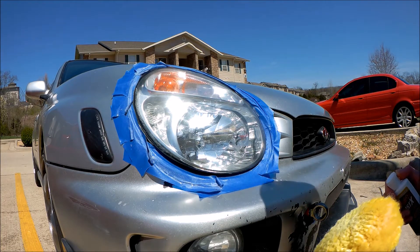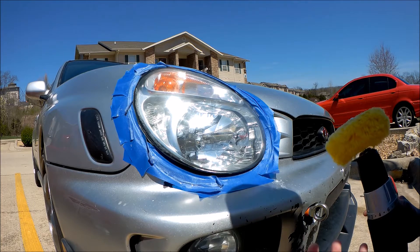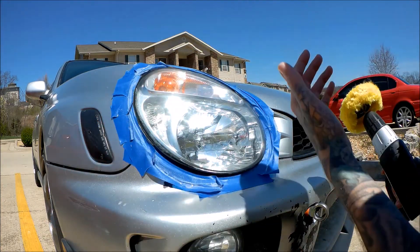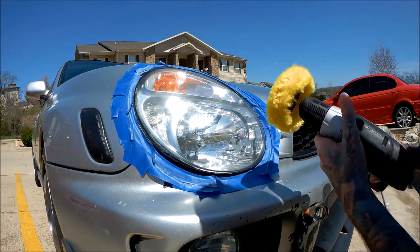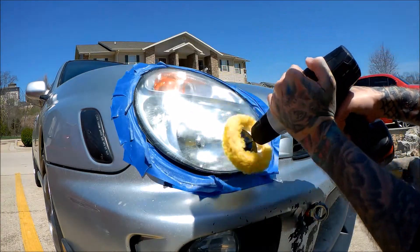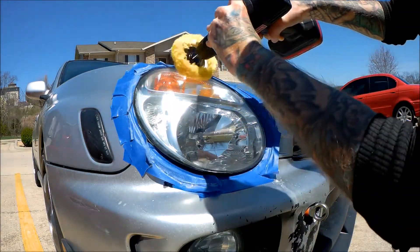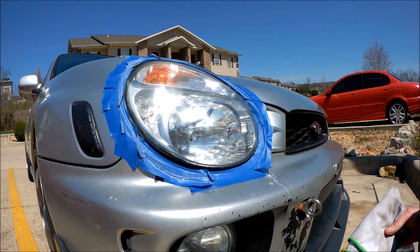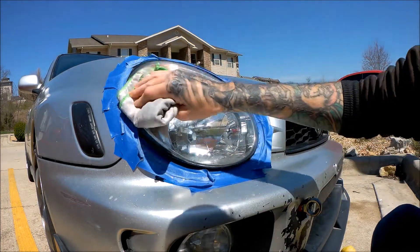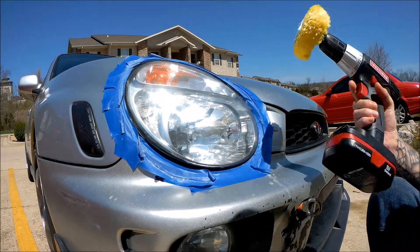We've got kind of our first coat on there. I'm going to do some more. The faster you drill, the more cutting power it has — keep that in mind. Don't go crazy because you don't want to slip and scratch your car, so just be mindful of that. Something I didn't really pay attention to: it says you're supposed to remove the coating between each pass. I know there's two on there, so I'm going to give it one more and then move on to the next step.